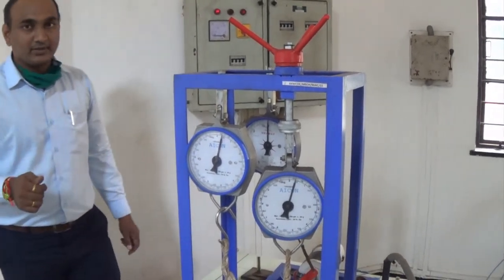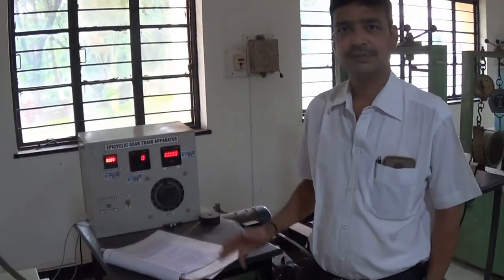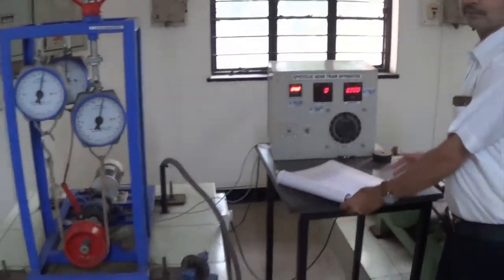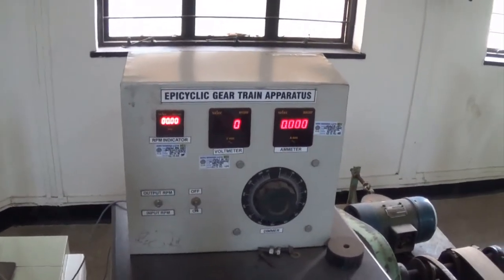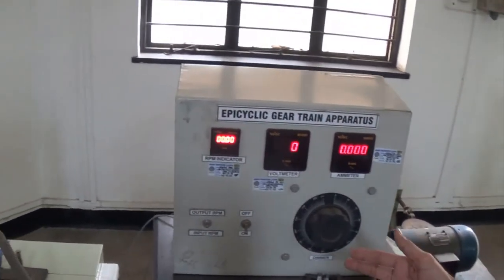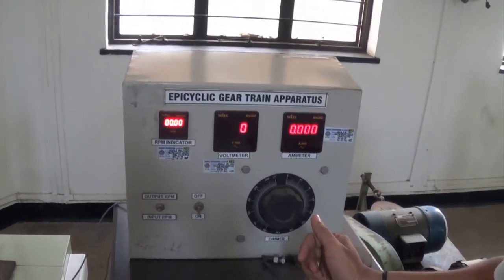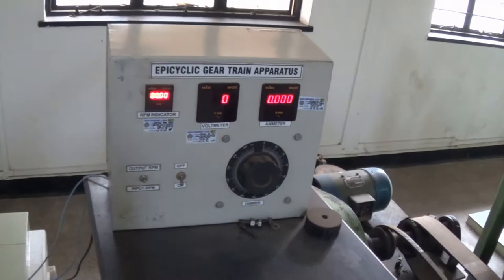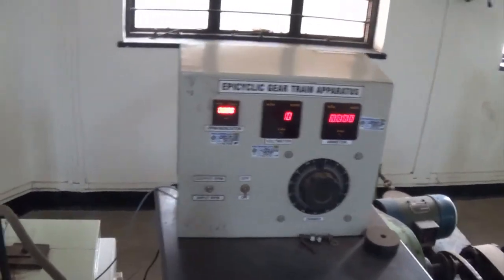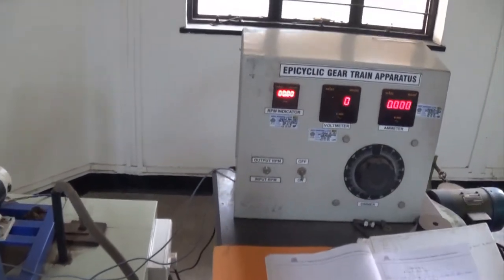Now, in the next section, Moriser will give us a demonstration of how to get these readings and how to make use of those readings to find out the holding torque in this particular experiment. Now, we will see the epicyclic gear train. The aim is: speed and torque analysis of epicyclic gear train to determine the holding torque.